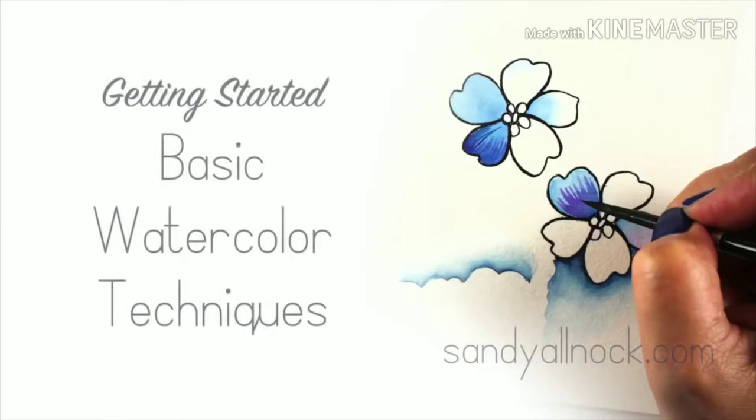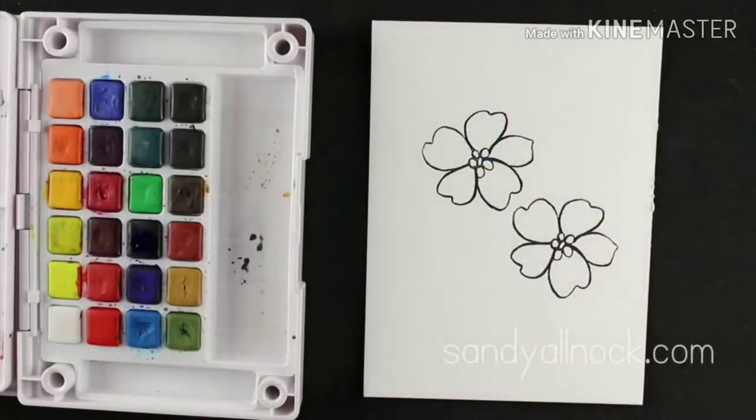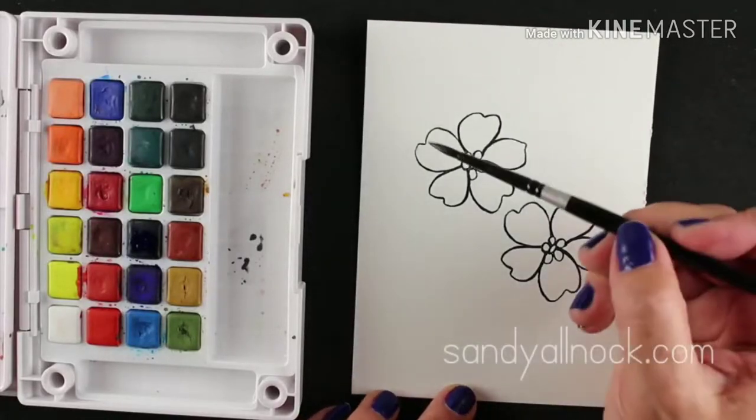Hi there, my name is Sandy Alnock and I am an artist and paper crafter. I'm going to show you some basic watercolor techniques in this getting started video. I have a series of these — if you'd like more information on watercolor papers, paints, brushes, etc., there's a link in the upper right hand corner to go get more information from my blog. I am going to use some Canson XL watercolor paper and Koi Sketchbox watercolors.